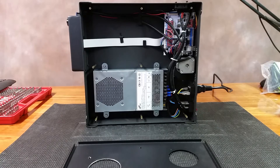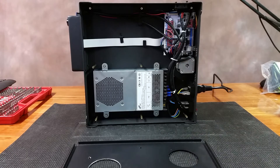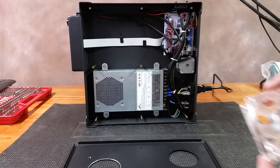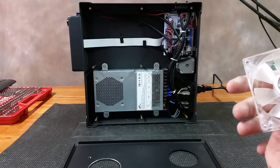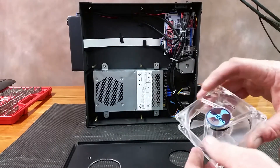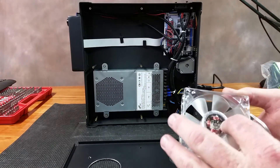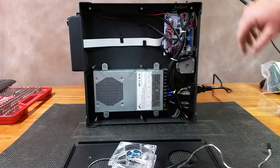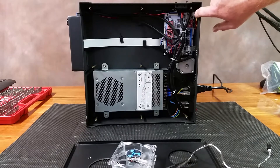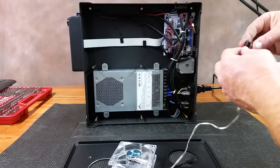I got everything kind of cleaned up here — still not 100%, but I'll go back and give everything one final cleaning before I put everything back together. Now the thing is, I want to make absolutely sure I got the fan going in the right direction. I believe that's the side it's going to be blowing toward. Normally it's whatever side the label's pointing toward, but this one's also got the printing on here. So I'm going to go ahead and unplug the fan, which is going to be this wire right up here, and plug this fan into that slot.